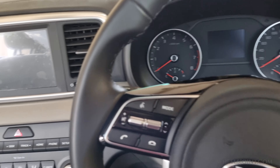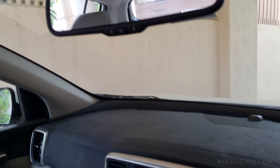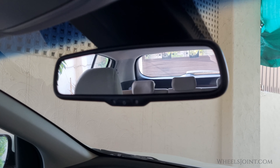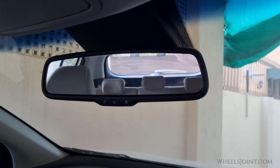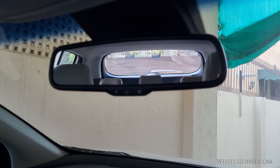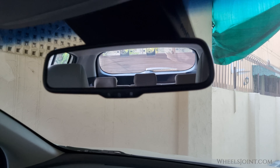Hey there, welcome to WheelJoint. Today, I'm going to walk you through how to use the auto-dimming mirror in your Kia Sportage. This feature is not only convenient but also enhances your driving experience by reducing glare from headlights behind you during nighttime drives. Let's get started.